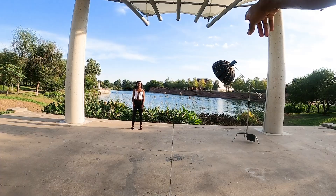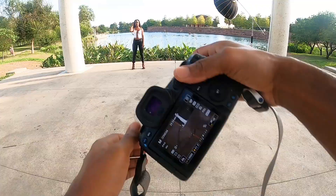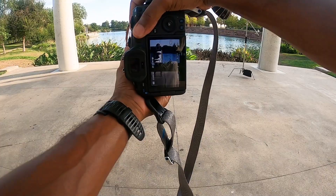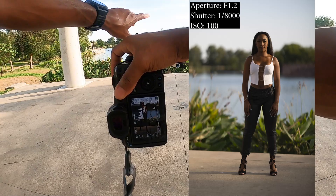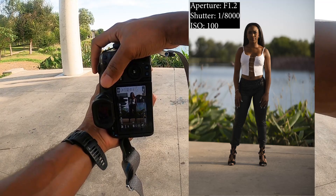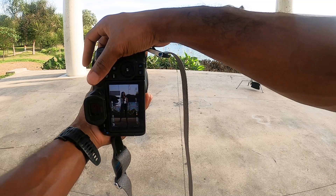Today I'm using the AD400 Pro with a 32-inch softbox, and we're trying to balance the ambient natural light out here with the flash to get a really dramatic look with the model. The first thing you want to do is make sure your ambient light is set up so you can still see the color and details from behind your subject. I've got it at 1/8000th of a second, aperture at f/1.2, and ISO at 100.